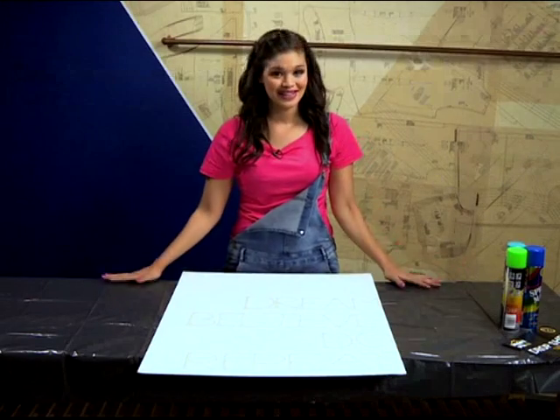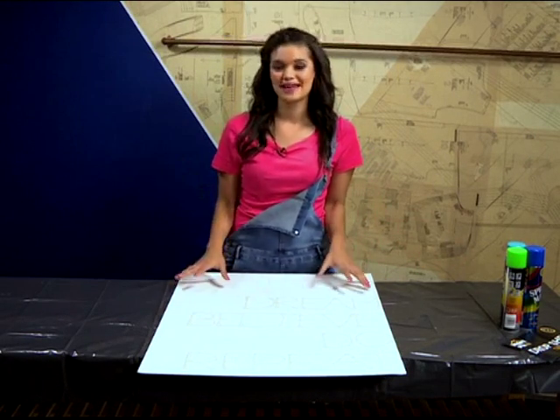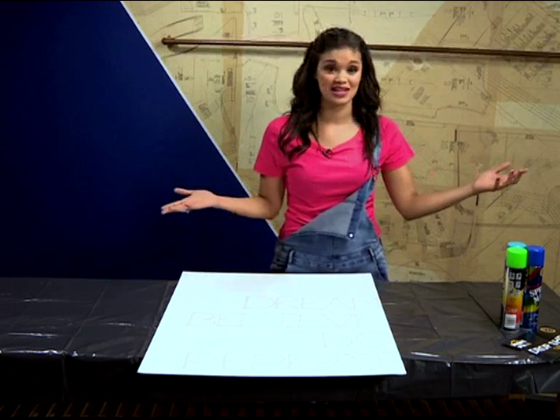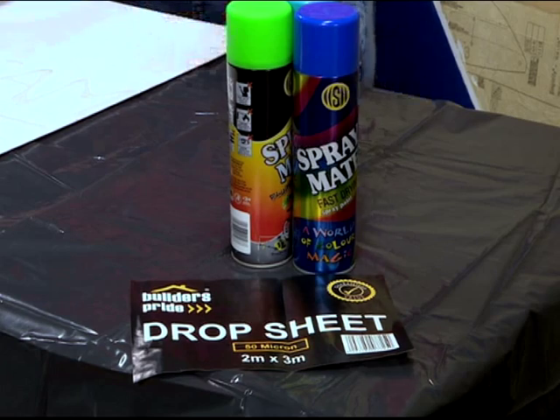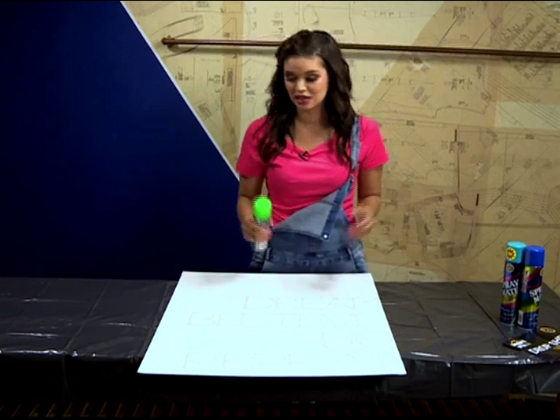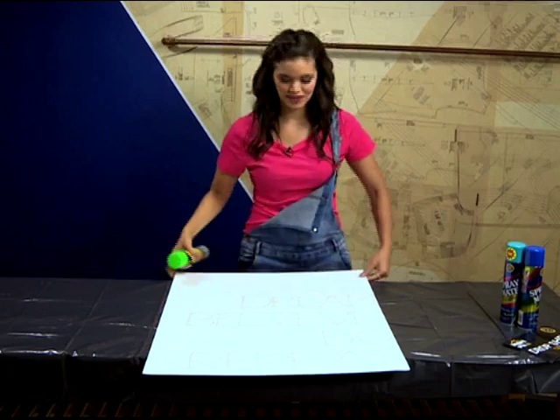I've put down a drop sheet already to make sure that we protect any surface we'll be working on, because spray paint can get really, really messy. You can choose any color — my friend really loves this lime green, and I think that's the color we should go with. First off, give your spray can a really good shake to make sure that you get the colors you need.